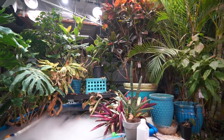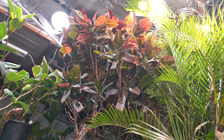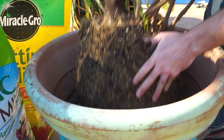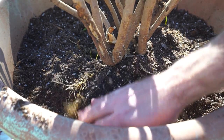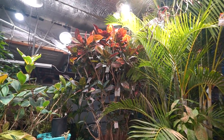Hey, what's up garden friends, Jeff here. You saw the title, you know what's going on — crotons. I repotted this one in last week's video. I've had some questions coming into my DMs; that's not uncommon this time of year. I'm filming this in the winter time, when I get the most questions about crotons.